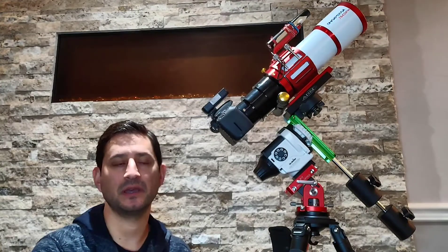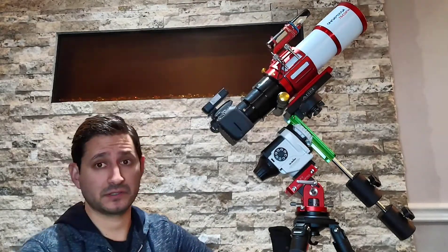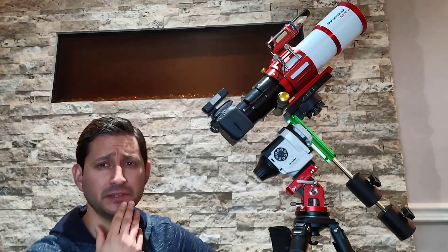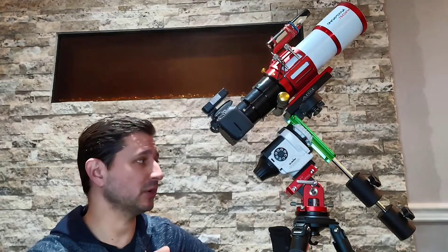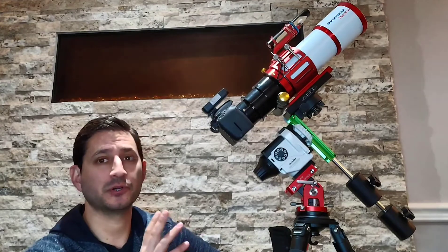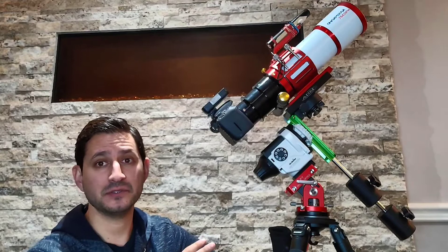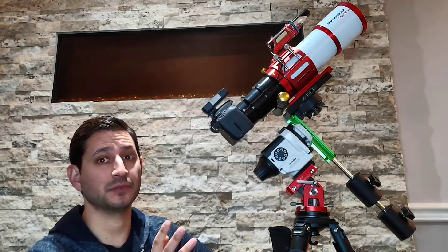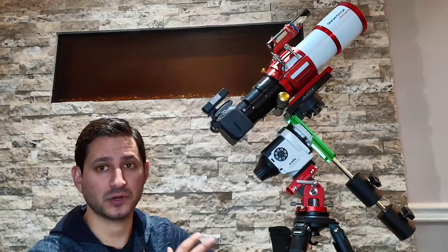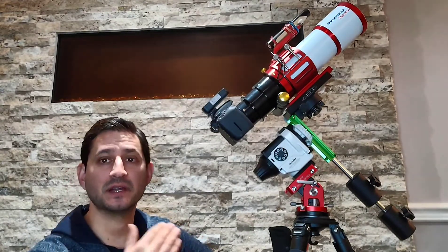This particular one is a Sharp Star 76 millimeter with around 300-odd millimeters of focal length, so it's considered quite wide field. Weight-wise, as mentioned in the first video, this is pushing the limit for this star tracker which is rated at 11 pounds — and that includes the camera and everything else on top. So this is about as big a telescope as you're going to want for a travel beginner setup like this.